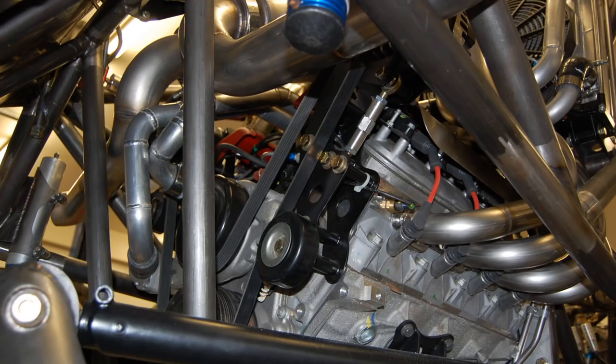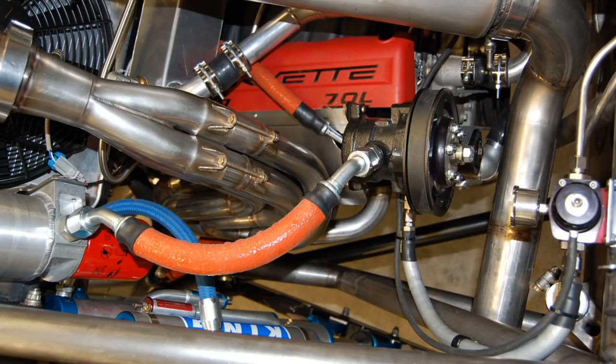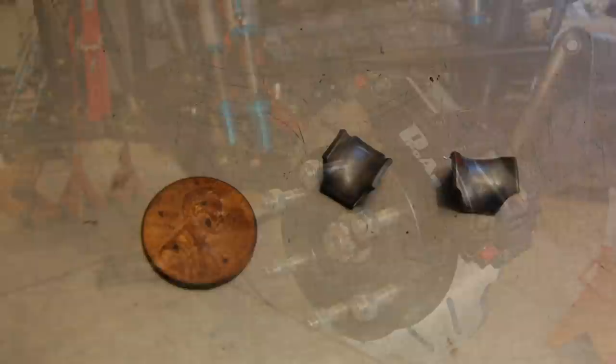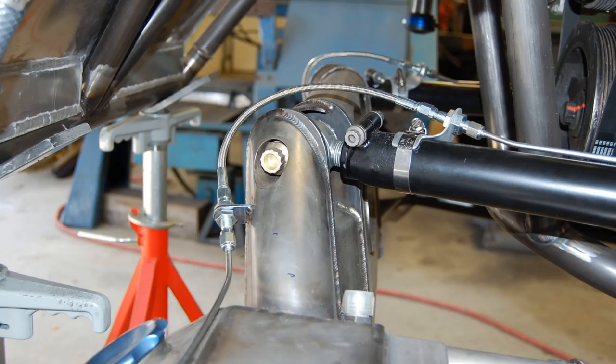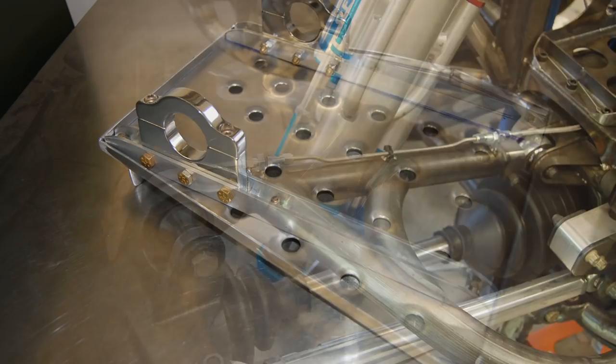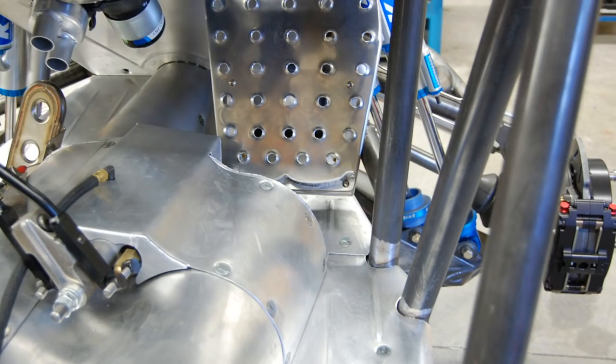Spare tire rack. These clever little saddles for mounting brake lines. Let's see how much time I can waste making a foot rest for the passenger.